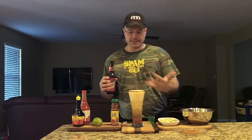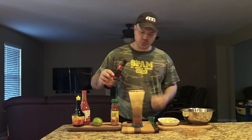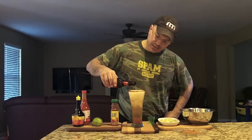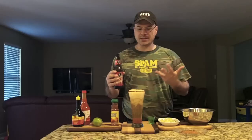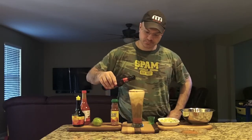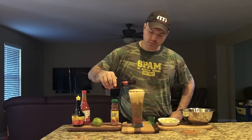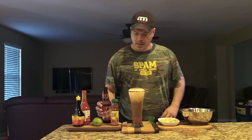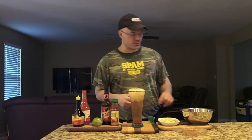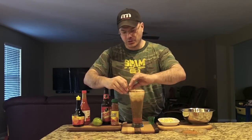Pour it nice and slow and watch it combine in the glass — the head dissipates, you get a nice color. Some folks like to mix it; others like to drink the flavor up through the beer. Light lagers are good here because the head dissipates really quickly, especially once it hits the chili on the rim. Keep filling right to the brim — this is a 12-ounce bottle.